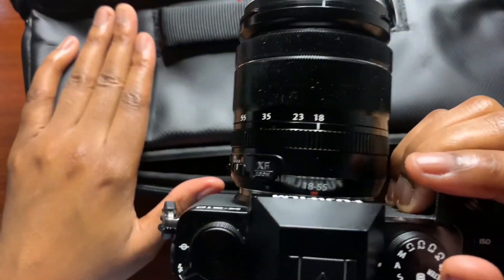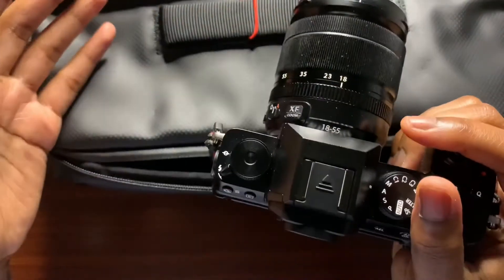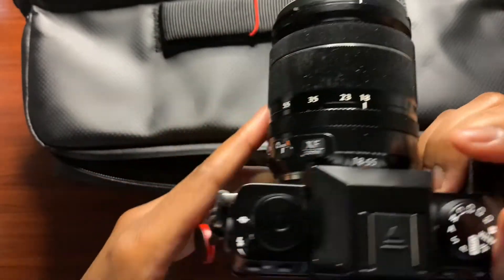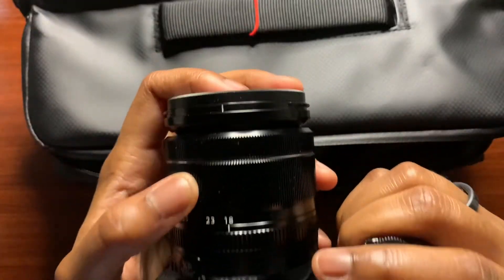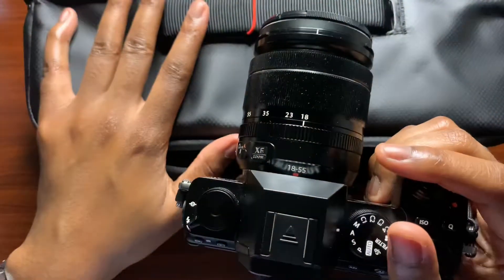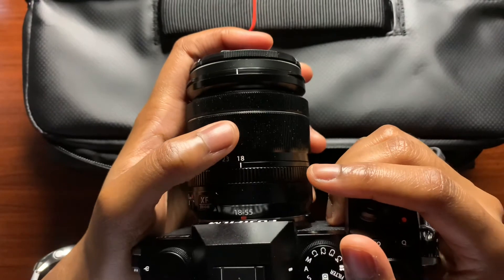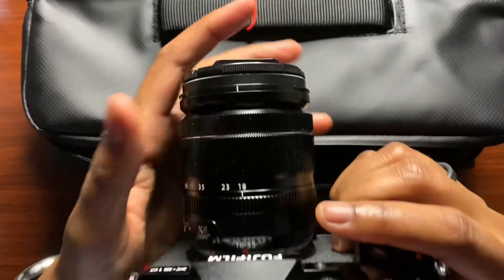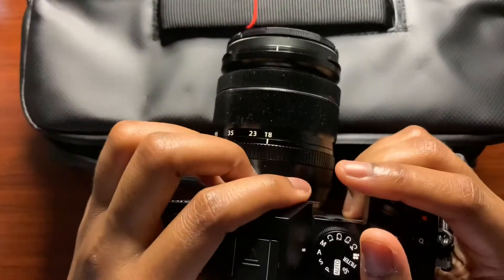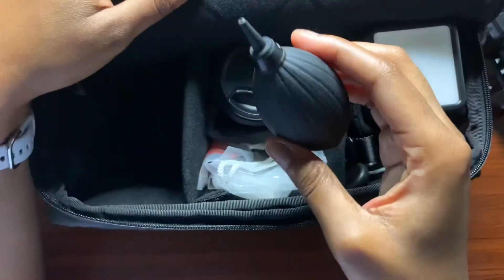Inside the bag, starting from the left: I have my Fuji XS10, which is just small enough to fit in the compartment on this side of the divider. If you have a bigger setup you'll need to adjust the dividers. I have it in there with the 18-55mm lens attached — it's a tight fit but possible. I like being able to keep the lens on the body, which I typically find difficult in my other sling bags.